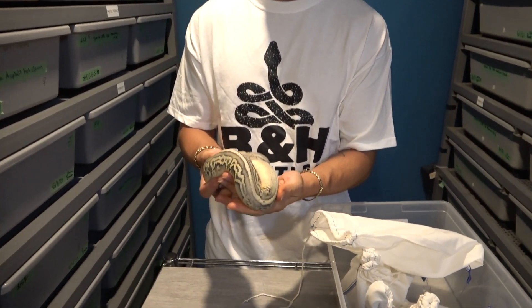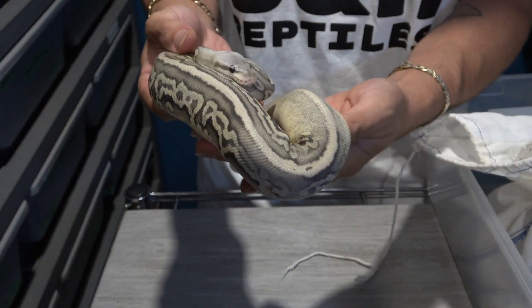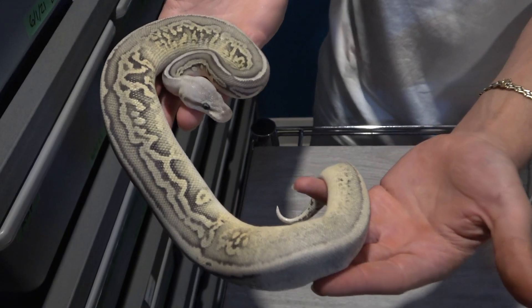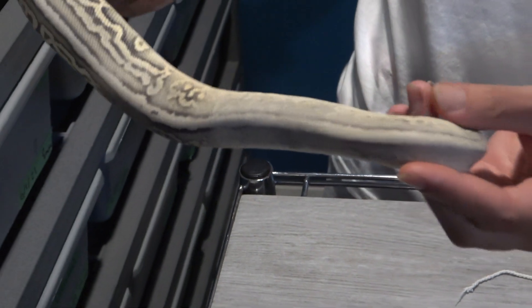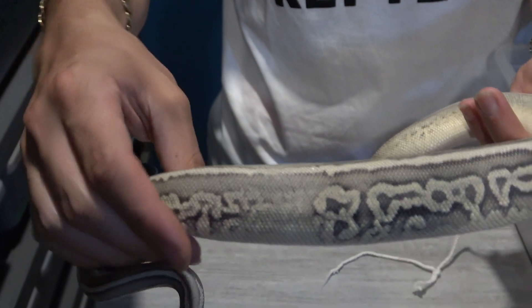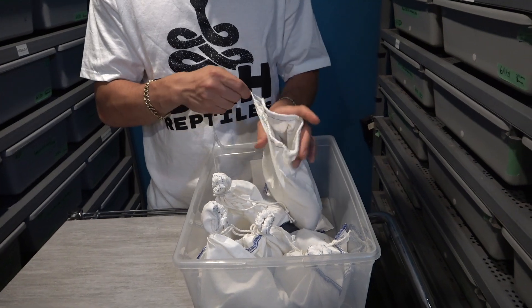This is a pastel leopard, black pastel hypo or ghost, possible phantom, 50% het for clown. So this is a really cool female — can't wait to get her into the ghost clown project when she grows up. I love the gray head on her and how the pattern just sporadically comes in and then it's faded. We even have some more pattern towards the tail. We're going to have more fading around the middle of the snake. It's just a really cool looking snake, so let's put her back. Hopefully she doesn't tag me — earlier she tagged me real nice.